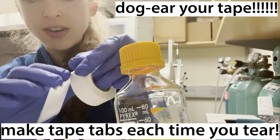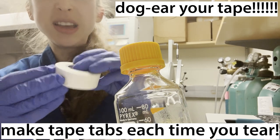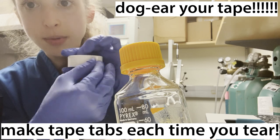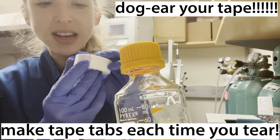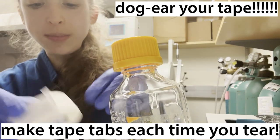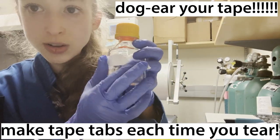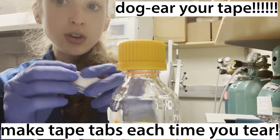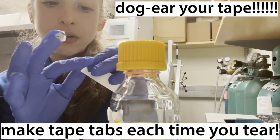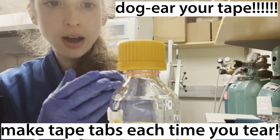I learned this particular strategy from Austin DK — he had a video online. In the past I basically just tear it off and fold the tip over, and sometimes I still do this because you get a smaller tab. Whereas if you fold it over the big way, that tab might be too big and might get in the way. But whatever you do, every time you go and take a new piece, make sure that you fold over the flap so that you have a flap to help you pull the tape off next time.